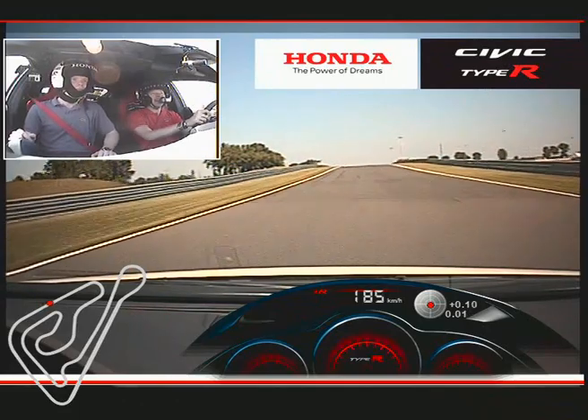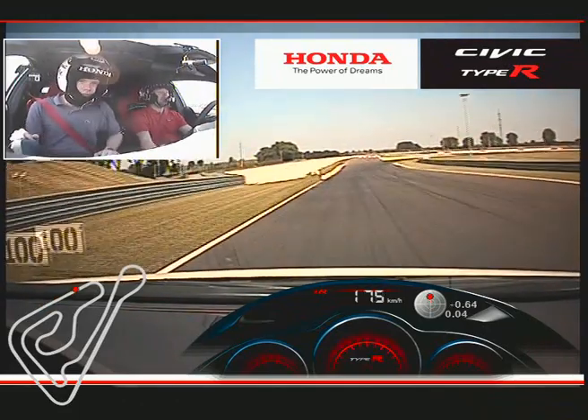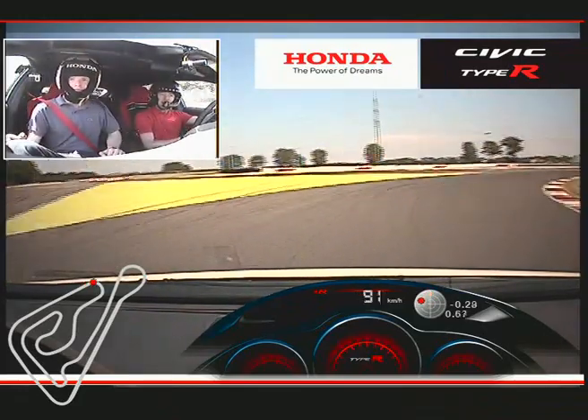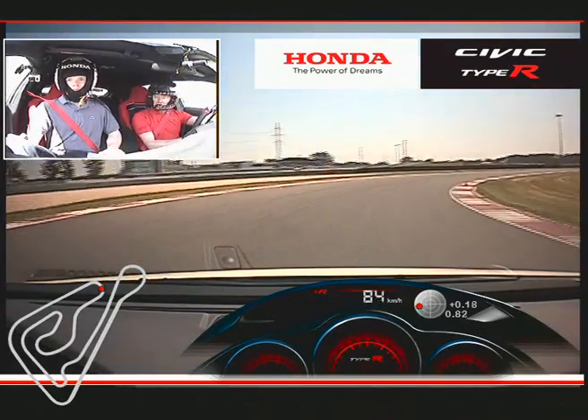Straight up and over the top of the hill — it's very hard braking, and it's downhill braking as well, which makes it even harder. We'll slow it down into fourth gear, down into third gear. We miss the first apex, stay wide, and then we're going to hook it back across towards the second apex.